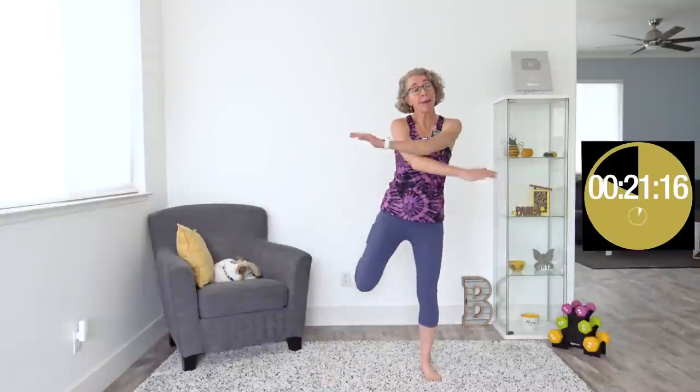We're getting our heart rate up and keeping it up at a nice moderate level for the entire workout. This one also happens to be nice and no-repeat, which means that if there is an exercise that you don't like, can't do, are confused by, or whatever, we're only gonna do it for the one interval.